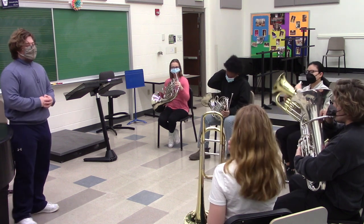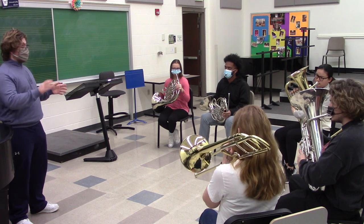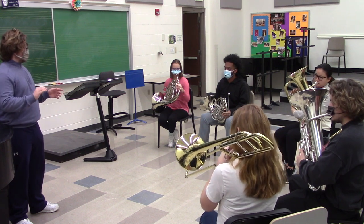All right, sounds good. Now let's kind of string this together into something a little bit bigger. I'm kind of sensing that we're going to want to go around like this tempo — one, two, three, four.